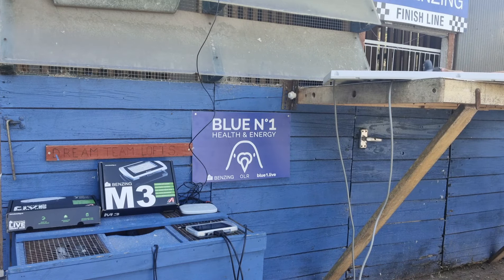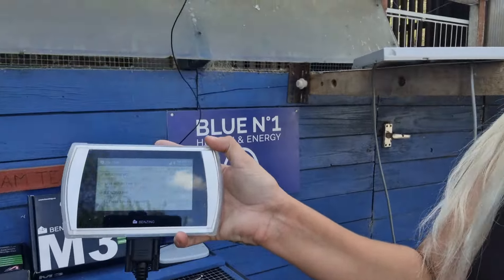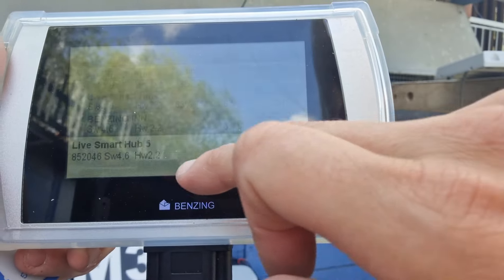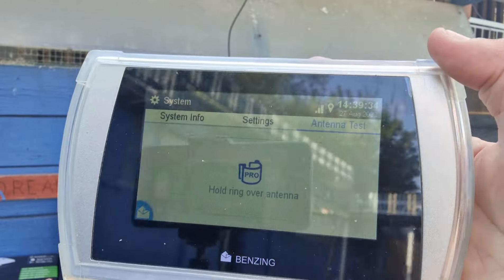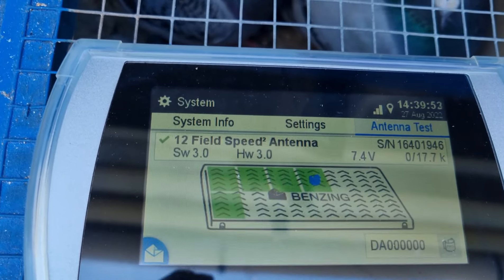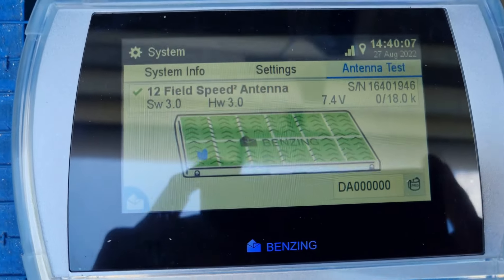The other thing I'll show you — go back home, then go on to System. You can see what you've got connected to your clock. Click on 'Antenna Test'. So you've got the antenna test here. This is now testing all the areas of your pad to show you that all your sections are working. Now that they've all gone green, that notifies you that all your sections on that pad are working.